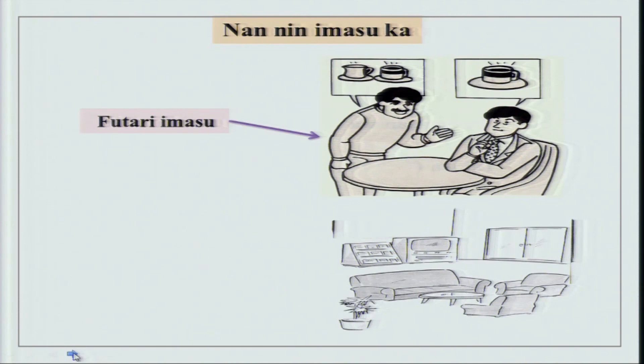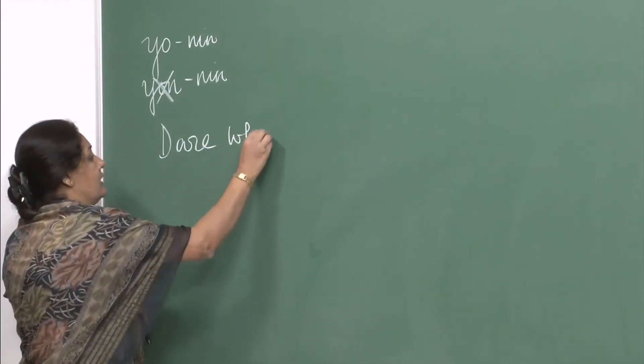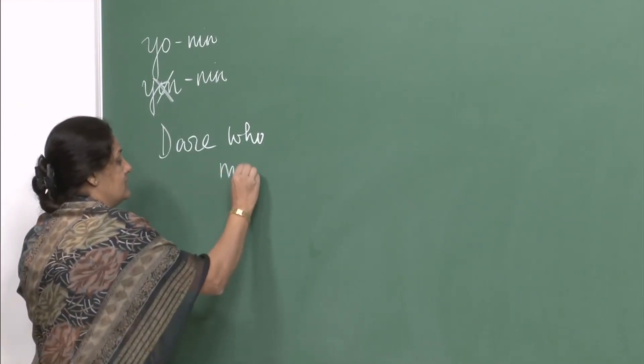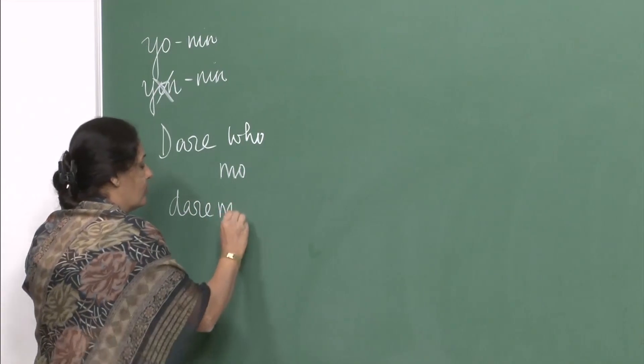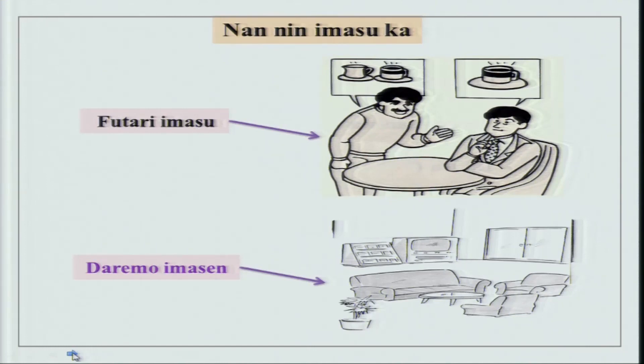But when you look at a picture with no one in it, what should the answer be? Nannin imasuka? It could be zero nin imasu, but that is not used at all. There is a better way of saying it: daremo imasen. The question word dare means 'who,' and daremo means 'no one' or 'nobody.' So nannin imasuka - daremo imasen - nobody is present.